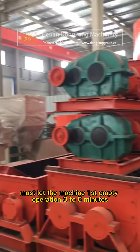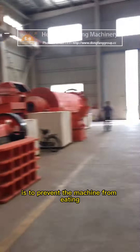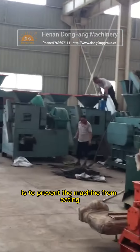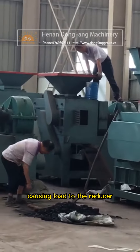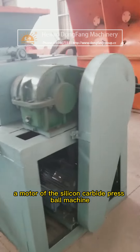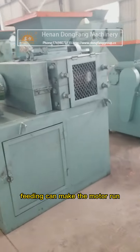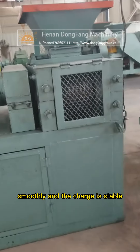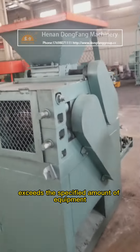Before feeding material into the silicon carbide ball press machine, the machine must first run empty for three to five minutes. This is to prevent the machine from taking in too much material at once, which would cause excessive load on the reducer and motor. After empty operation, feeding can begin to allow the motor to run smoothly with a stable charge.